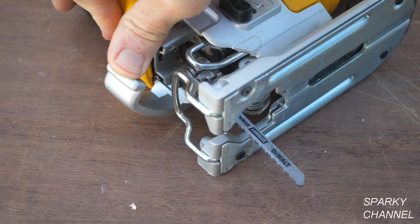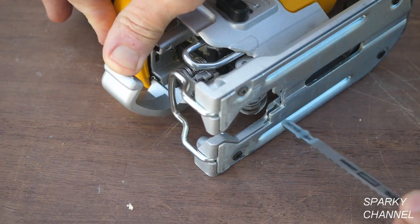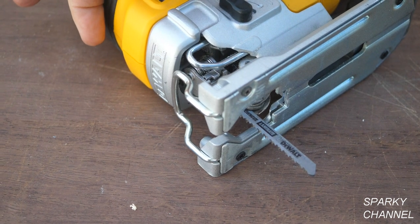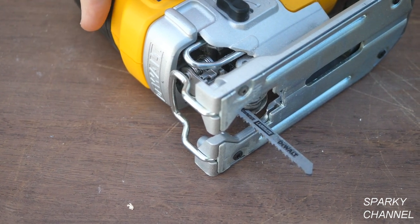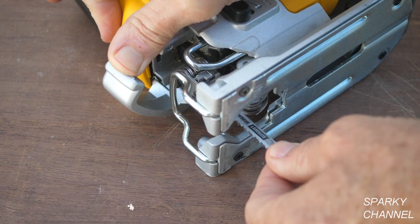After removing the battery for safety, you don't need any tool to change blades. To change blades you just open up a little door on the front of the saw, take out the old blade, insert your new blade and close the door. That's it — you've got a new blade.